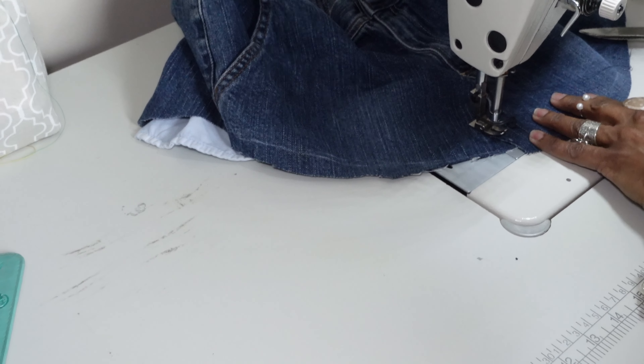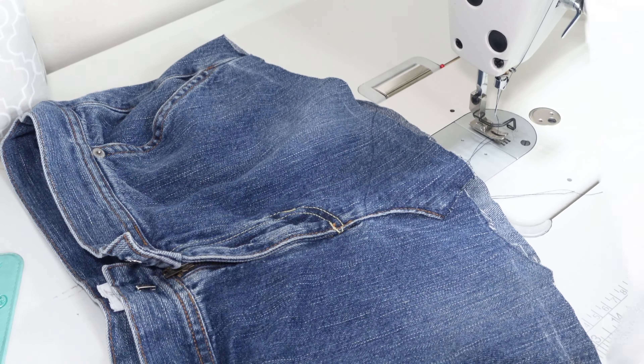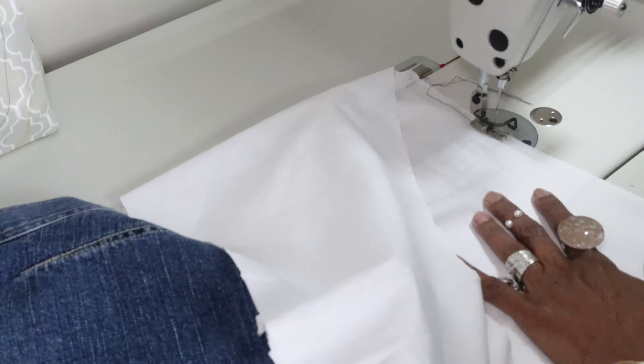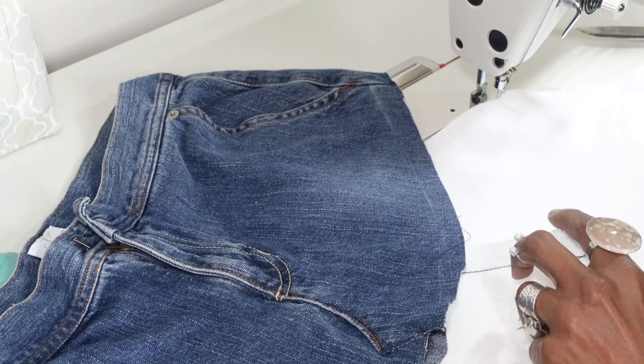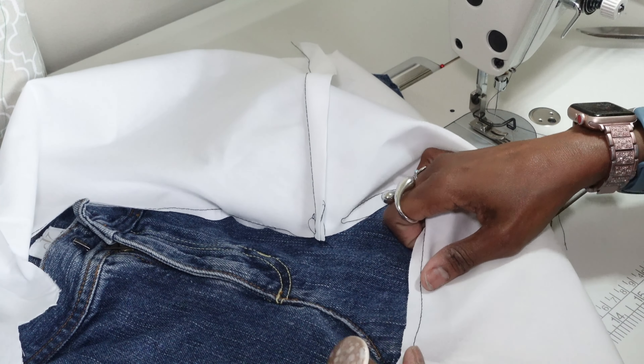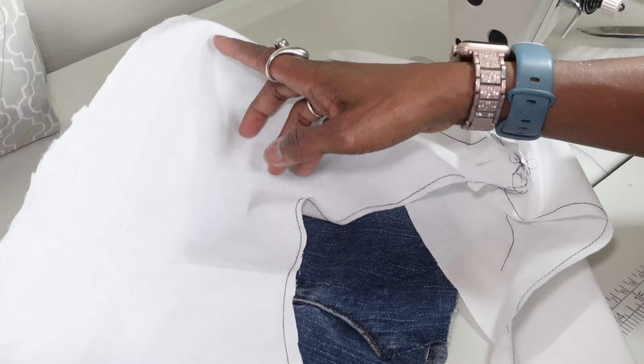I'll place a card or a link below — you can refer back to that video to understand why stitching down this middle portion is really important. I want to make sure my yoke is nice and flat. I didn't have to worry about that in the back, so we're good to go. Now I have my stabilizing piece cut — I'm going to go ahead and stitch the back and the front of the stabilizing piece together at the sides.